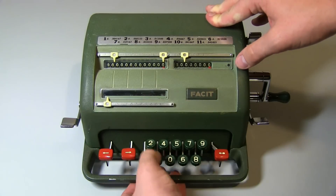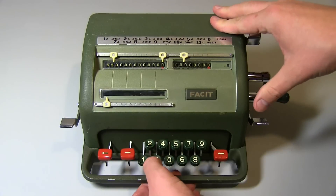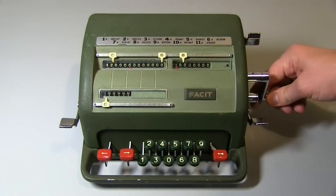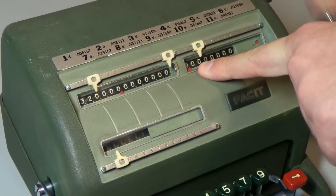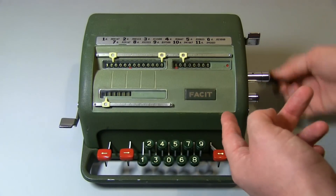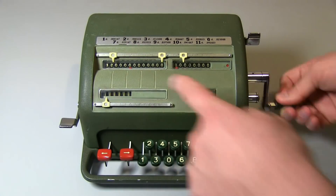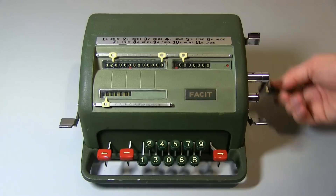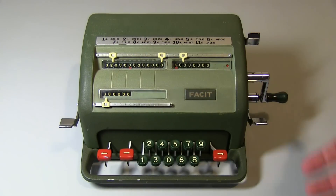Now if we do a division by zero on a calculator like this — same thing, we'll go 32, enter that, clear register, divided by zero, enter that. Nothing happens. It just keeps counting and counting and rolling over. This is what the electronic calculator was doing — it just kept rolling forever. Because we're dividing by subtraction, we're subtracting zero every time, and we're never decrementing the value of the number here. So we're just not getting anywhere — we've basically got an infinite loop happening. Not very exciting, but that's basically how these calculators work.